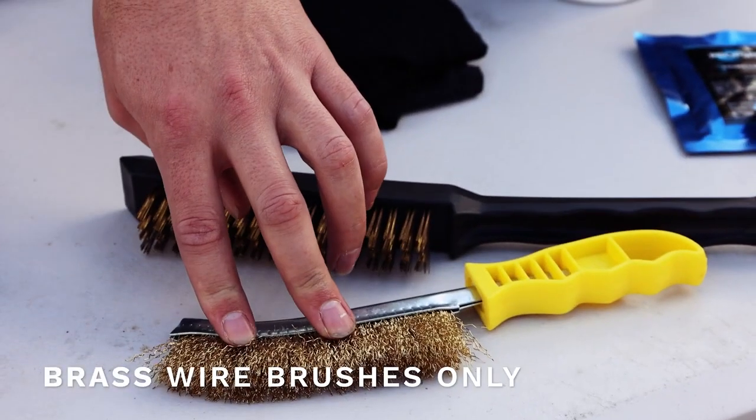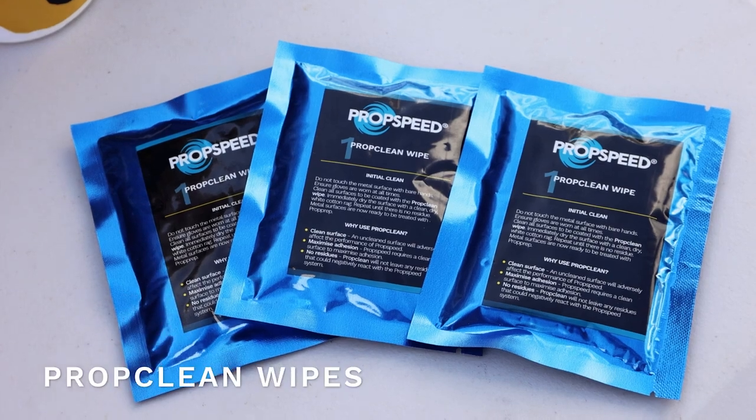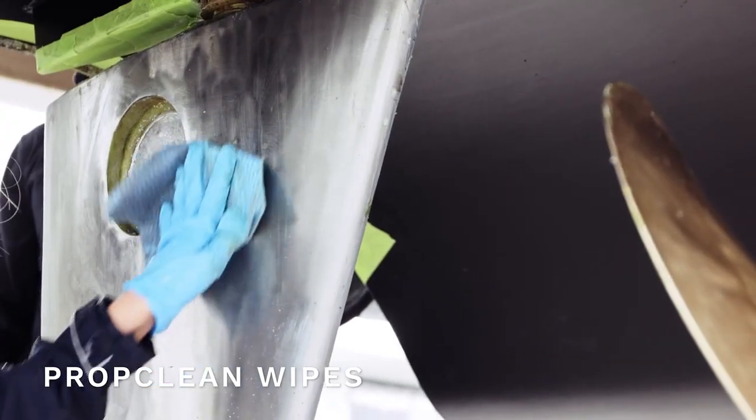And for really complex shapes or difficult areas, you can use a brass wire brush. At the end, you can go over everything with the prop clean wipe, which is great at removing any residue.